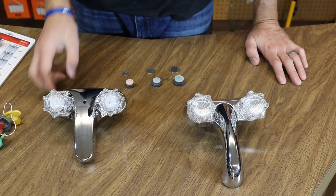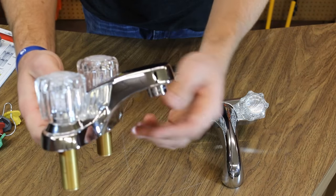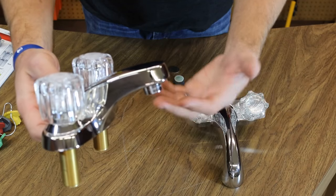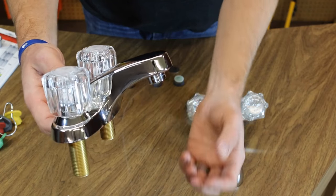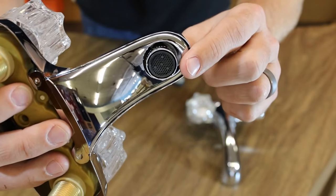Today we're going to talk about the screens in the bottom of your faucet. A lot of times you'll get a faucet — kitchen, bathroom, whatever it may be — and the pressure is not as good as what it used to be. That's usually the screen on the bottom.